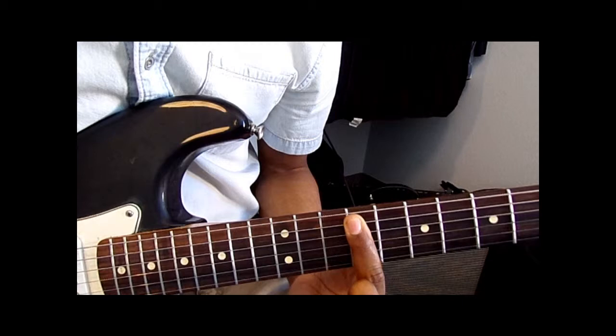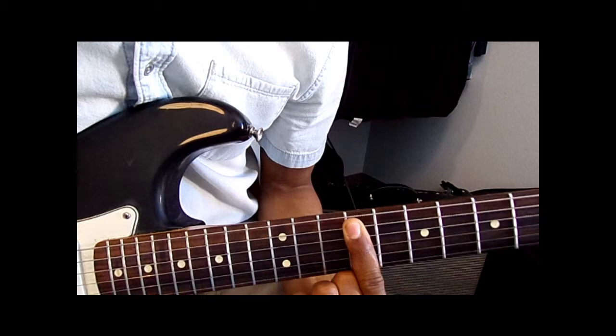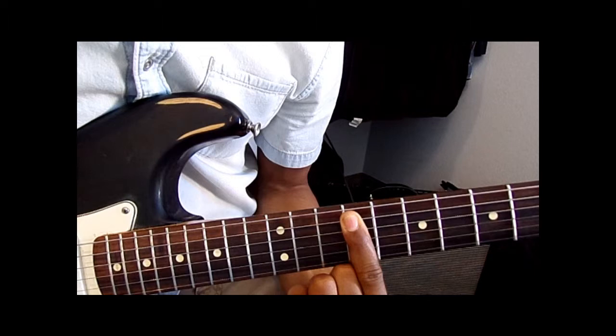So that's the intro. What you do is simple — bar all the way down at the 9th fret. And there's going to be a descending bass line. If you listen to the track, you'll hear it go...